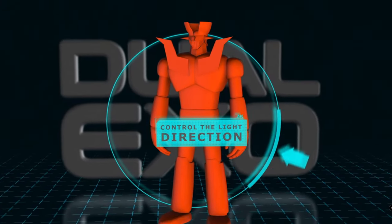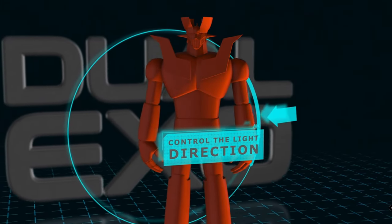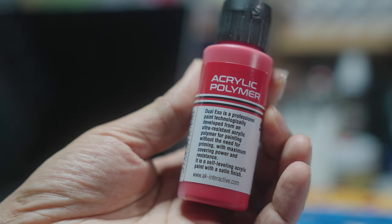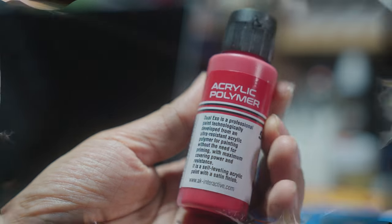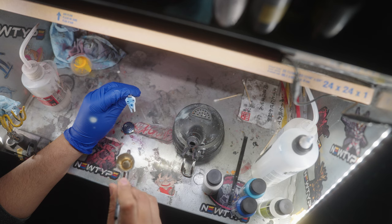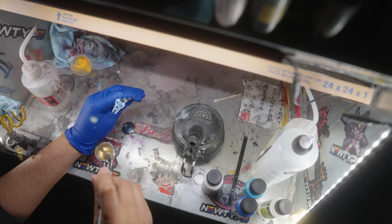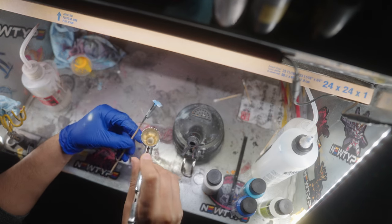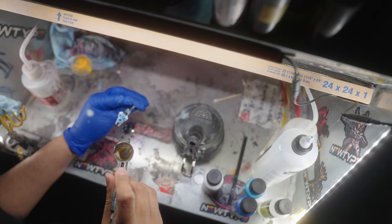The principle is simple here: we go from darker to lighter, or from lighter to darker, depending on how you like to shade. The description reads that Dual XO paints are an acrylic polymer that is ultra-resistant and can bond with many surfaces, and can be used without the need for priming. So I put that to the test. FYI, I always fully endorse priming your kits, and normally I would prime a kit, but let's see what this non-primer approach can do.